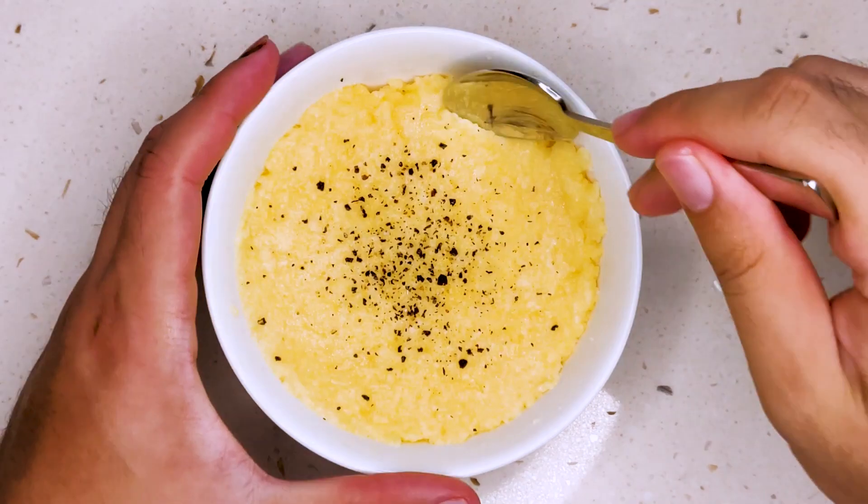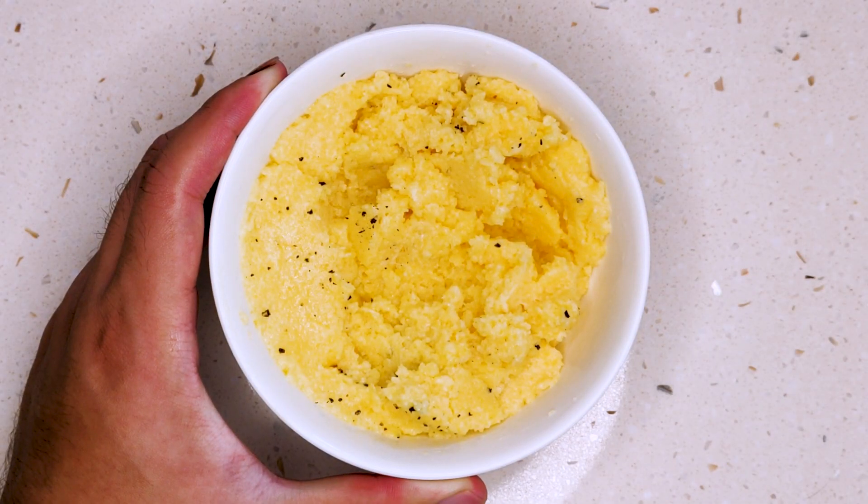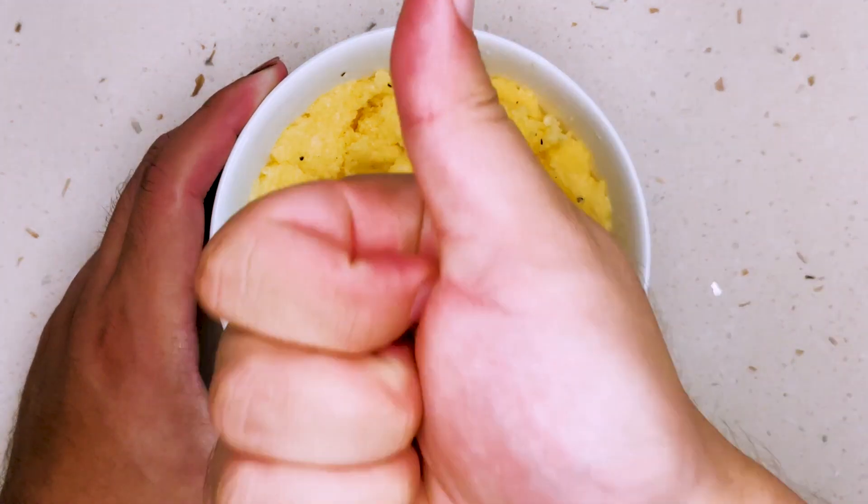Keep in mind that this is my first time trying polenta, and this had me by surprise. This is as good as any mashed potato I've ever made or had, without the additional steps and effort. I definitely recommend it.